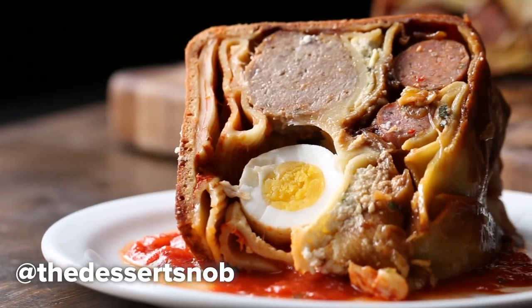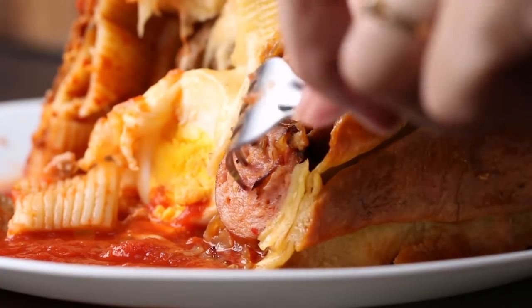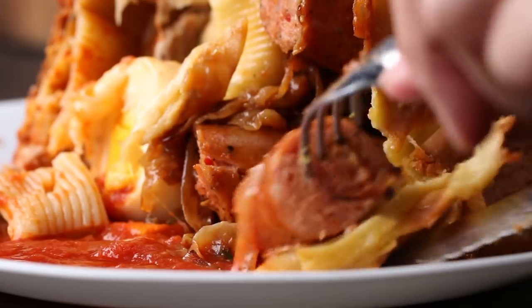When you make it, tag me on Instagram. My Instagram handle is TheDessertSnobs. I would love to see your creations. Thank you for watching.